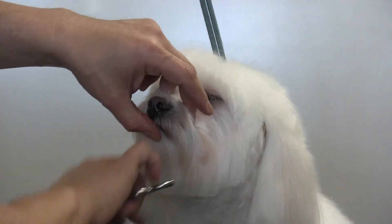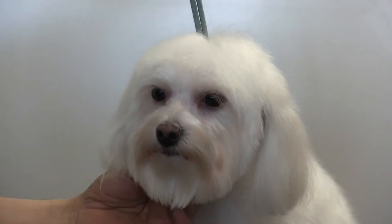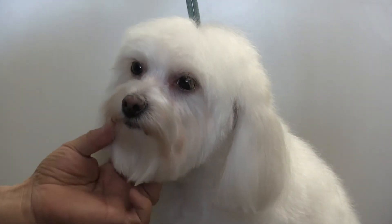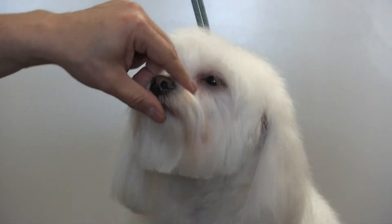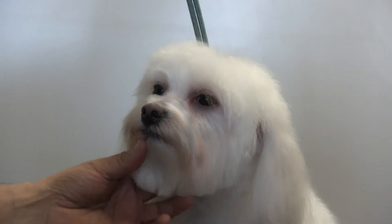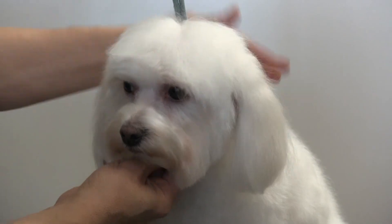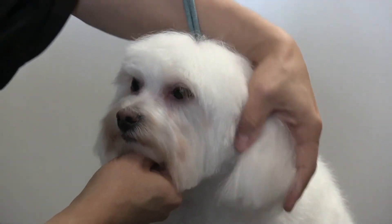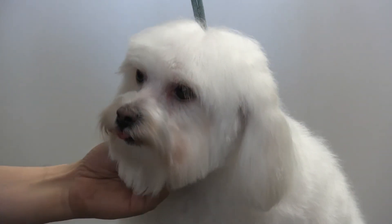Give it up for Bianca, guys! Thank you so much for tuning into our channel — we really appreciate it. Don't forget to like, share, and subscribe. Also tune into our radio show, Groomer Humor on Pet Life Radio — we'll leave the link down below. It's funny and very informative. Such a good girl — she's come such a long way since she was a puppy, and she's gotten so much better. Thanks for tuning in!